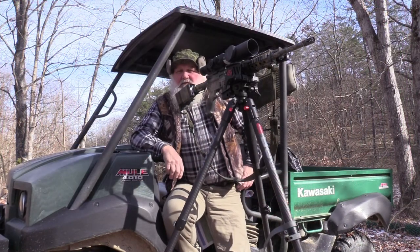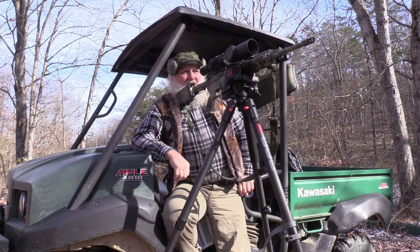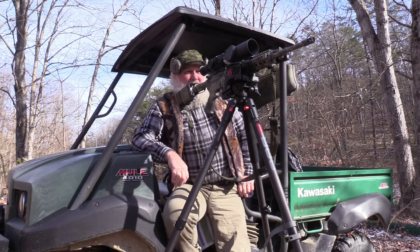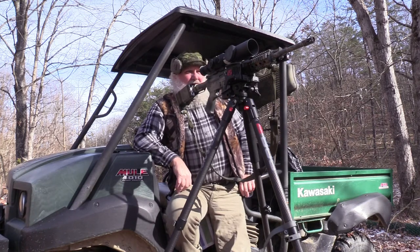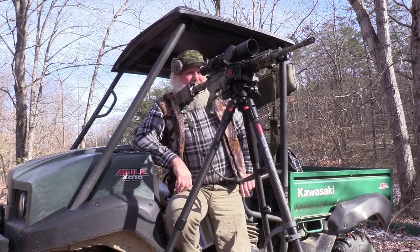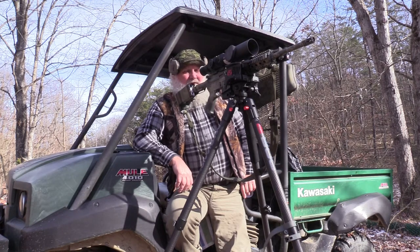Hey folks, this is JW of Stevens Family Outdoors. Today I'm down at my rifle range getting ready to sight in my AR-15. It's mounted with an X-Sight HD2, and that's for daytime or night vision. We can put an illuminator on the front and it lights up out to about 300 yards or so — pretty decent.